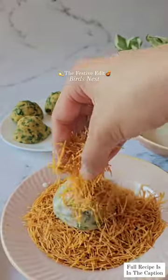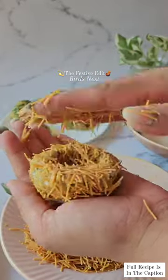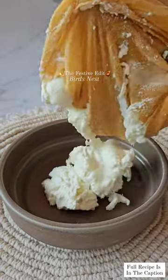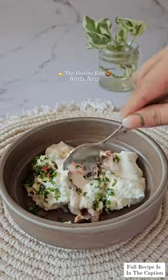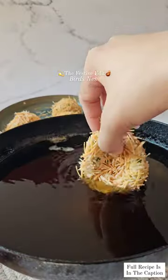For the filling, we'll make a hung curd dip in a bowl. Add hung curd, fresh coriander, green chilli, powdered sugar, red chilli, a little squeeze of lemon and mix.